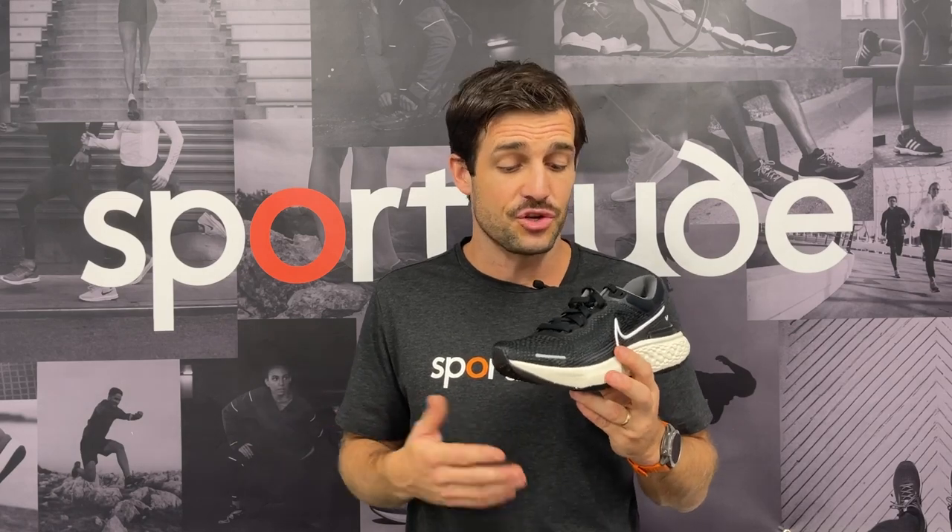If you have any questions about this shoe or you've got some feedback because you've run in it or tried it on, drop it in the comments below. If you haven't subscribed to our channel, hit the red button, stay notified, and we'll keep pumping out as many shoe reviews as we possibly can for you, the runners at home. Until next time, stay safe, happy running, be kind to each other, and we shall see you on the road. Take care.